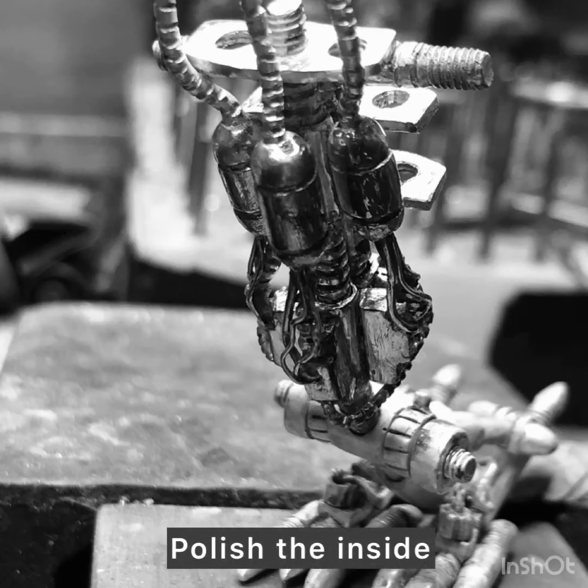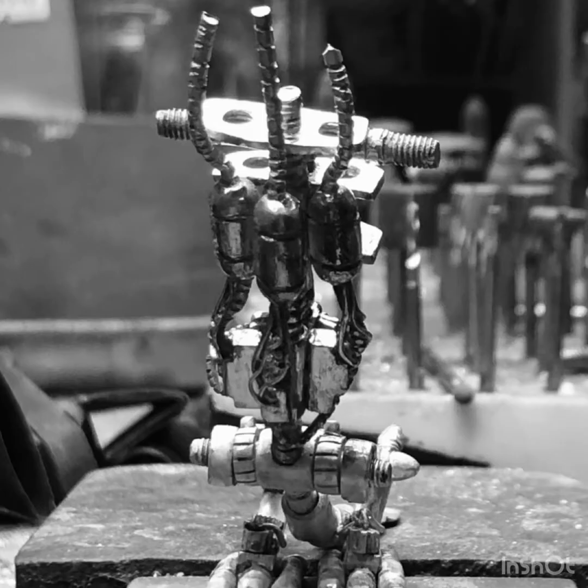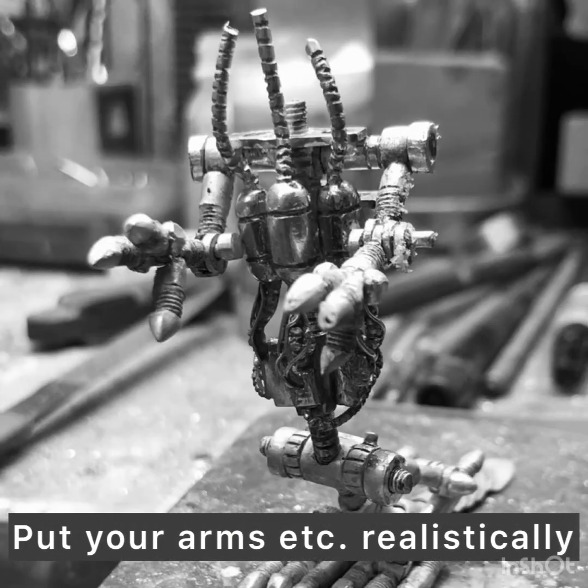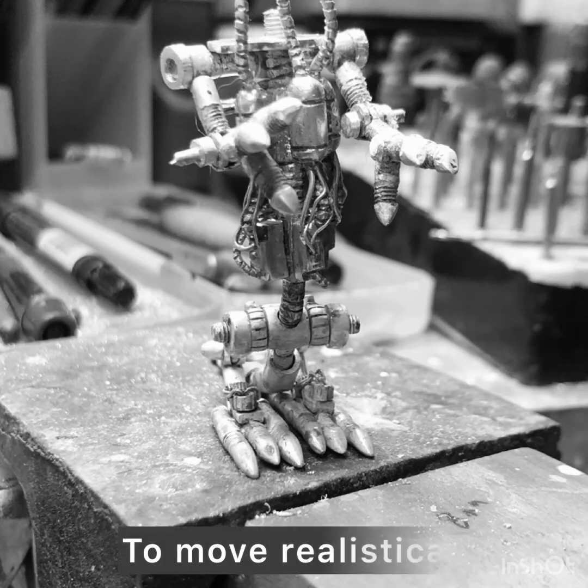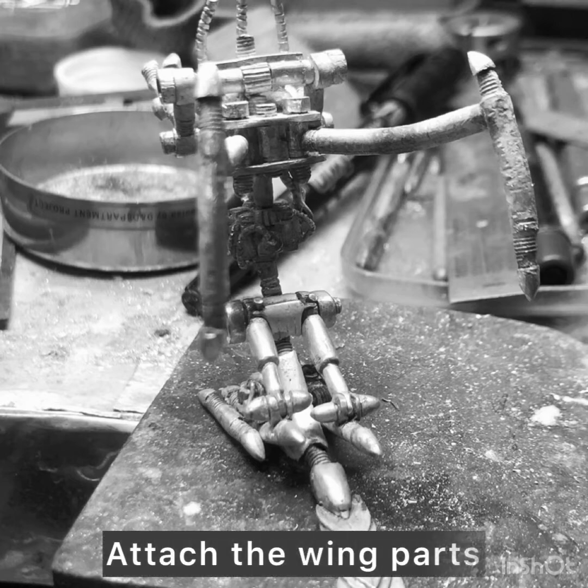Polish the inside. Put the arms etc. on realistically, move realistically. Attach the wind parts.